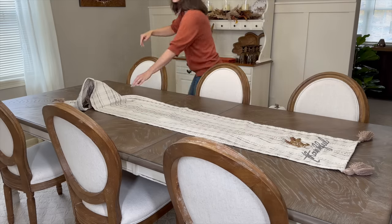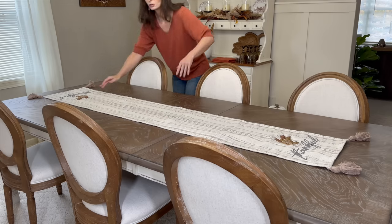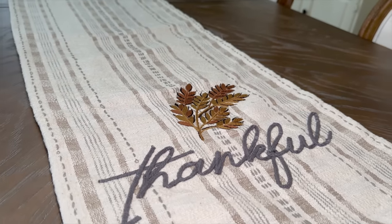To begin today's Thanksgiving tablescape, I'll first add this beautiful table runner that says 'thankful' on each end. I love the subtle stripes and tassels on each corner, plus it is a lighter color so it really pops off the dark surface of our table.